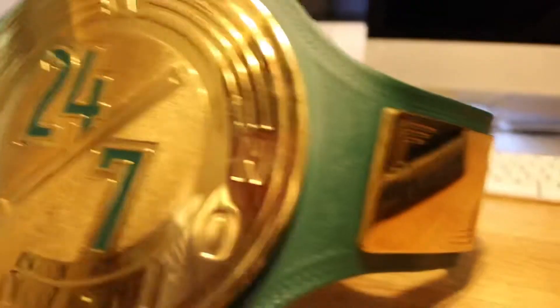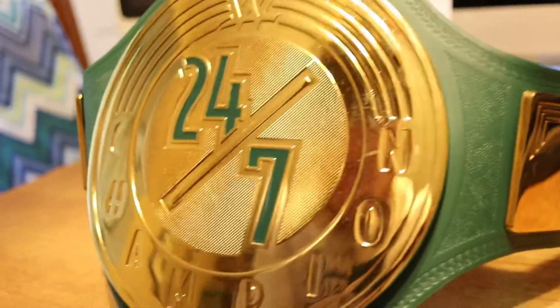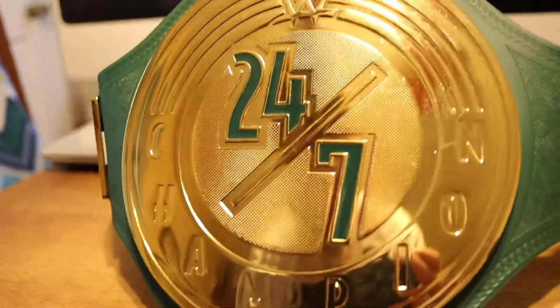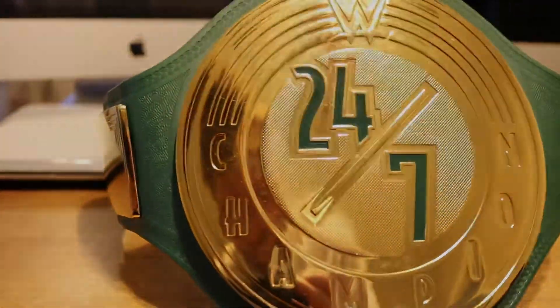So that's it for the 24/7 title. What do you think of the 24/7 championship belt? I personally don't mind it — it's definitely not great, it's definitely not bad. It is what it is for a gimmick belt; I don't think it's all that bad, and I'm happy to have it in my collection.